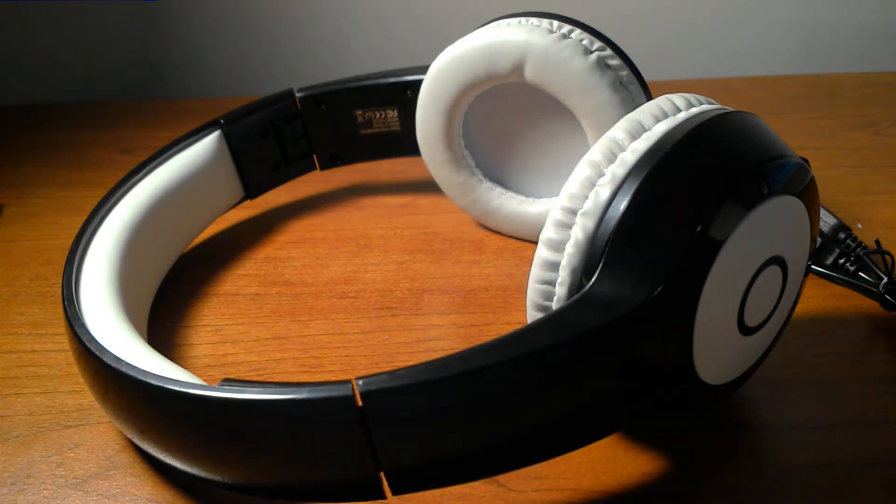I think these headphones are really good. The Bluetooth technology is a bit old, but it's still really compatible with many things. I really recommend these headphones, and if you have them, tell me what you think in the comments below. Don't forget to like, comment, and subscribe. Bye!